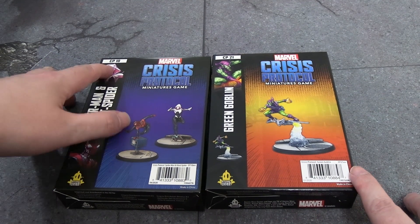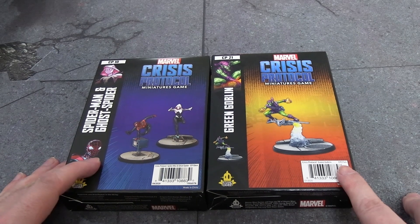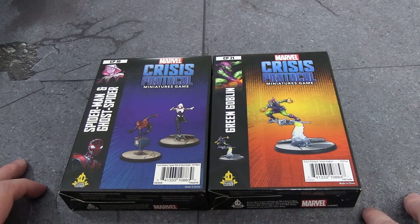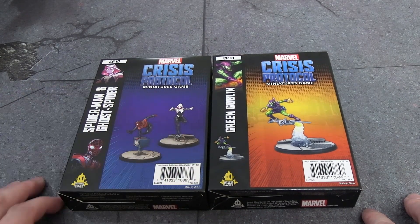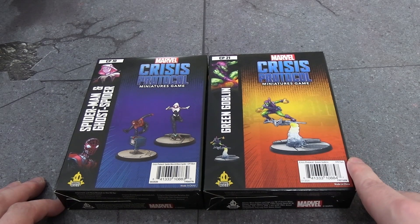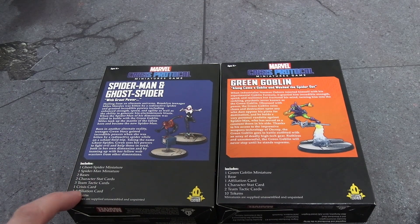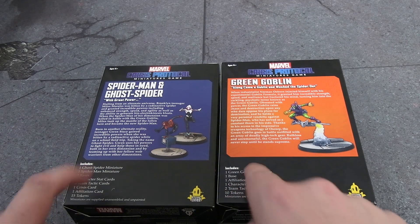For today we have CP10, which has been a long time coming. Apparently it was delayed due to sculpting issues — I'm not sure if Atomic Mass Games were unhappy with the original sculpts or if Marvel didn't sign off on them. Either way, it's finally here. This is Miles Morales Spider-Man and Gwen Stacy Ghost Spider, and then we also have Peter Parker's arch nemesis the Green Goblin. With these two I believe come two new affiliation cards.